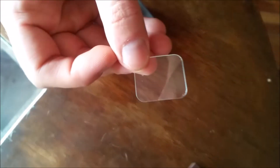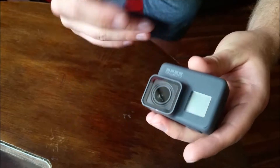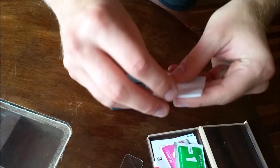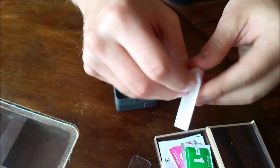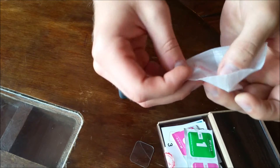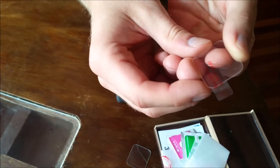As my screen protector was damaged, I needed to take it off and now I'm going to put on a new one. First, you know, clean it — even though I just took off the previous one and it's really clean, it's all good — just to make it double sure.